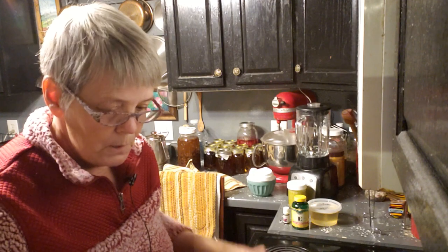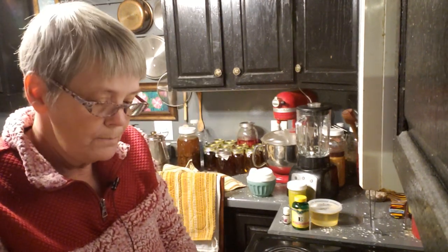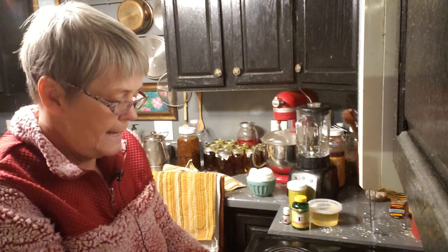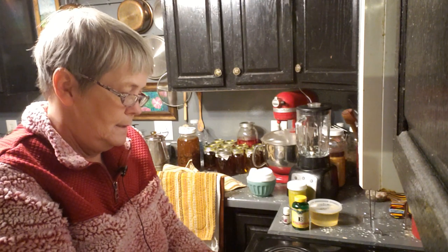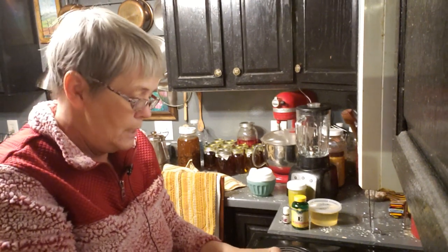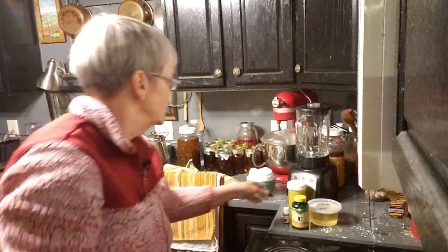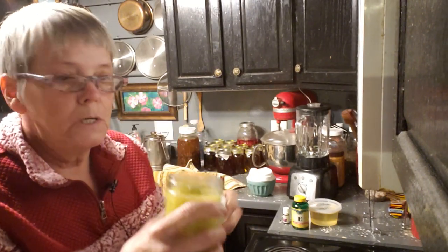The cocoa butter is all melted. I got some shea butter from my local health food store and I'm just going to dump that in and start stirring it too. Now this is a long process to make this lotion, and I actually use the same herbs when I make my healing salve. Here's some of my salve right here — it works so good.